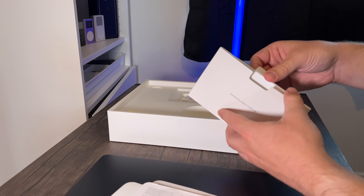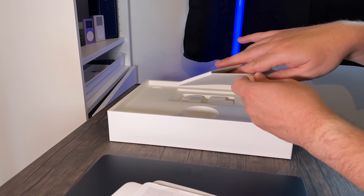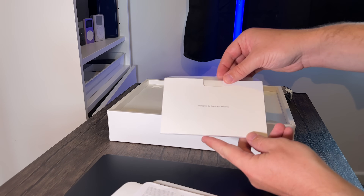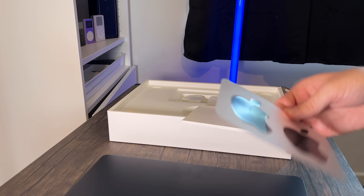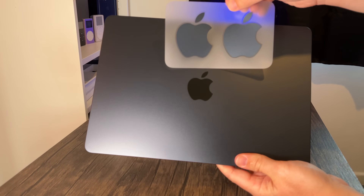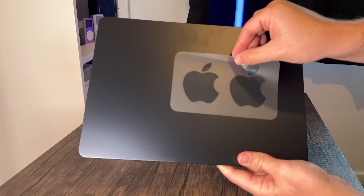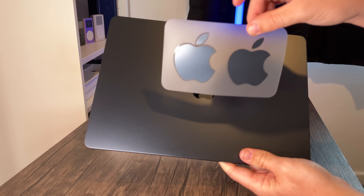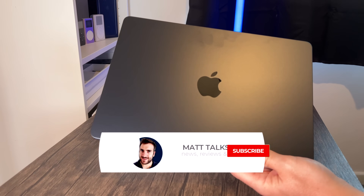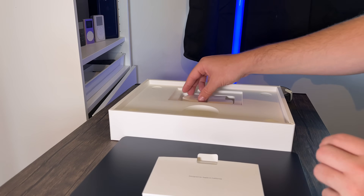And here's the big one — the Apple stickers. They took me a while to get out, but there we go! They're in midnight color, just like the MacBook Air — looks really nice. The colors are different again, just like we got with the iMac. They're actually bigger than the main Apple logo on the MacBook itself, so you could stick one over the top if you wanted. I like that the stickers match the color of the machine.